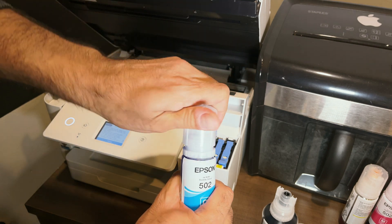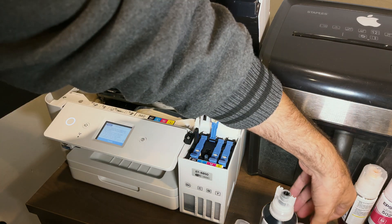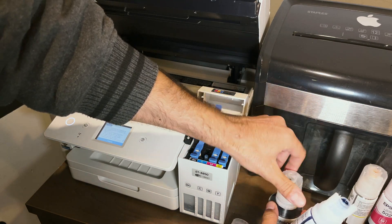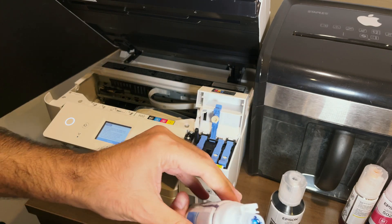The aftermarket ink doesn't have any smudges or anything like that, which is cool. You just turn the bottle over onto the correct indicator and fill up the printer — that's pretty much how you do it.